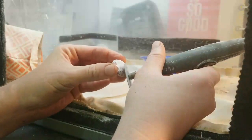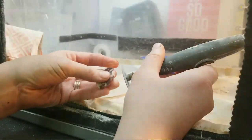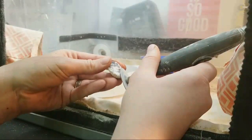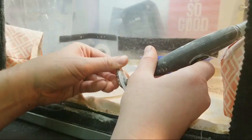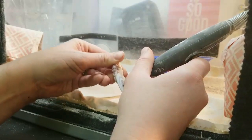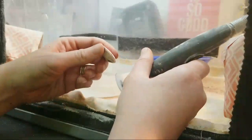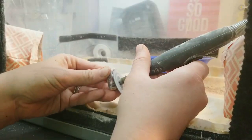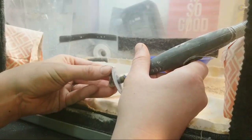I'm just going in circular motions around the Dremel — nice circles, side to side, up and down — trying to get rid of any flat spots.